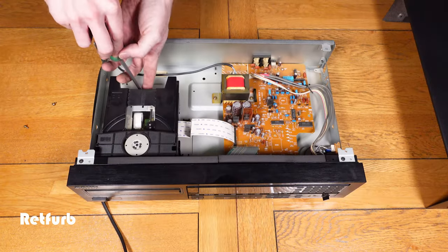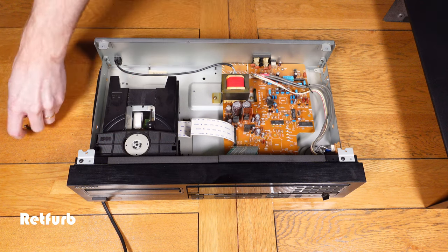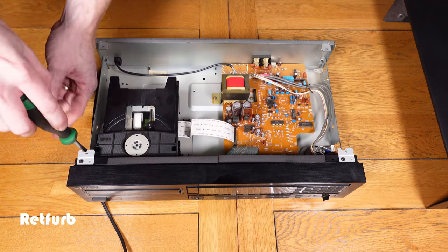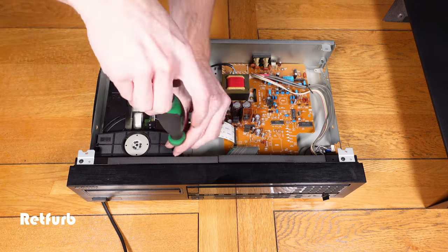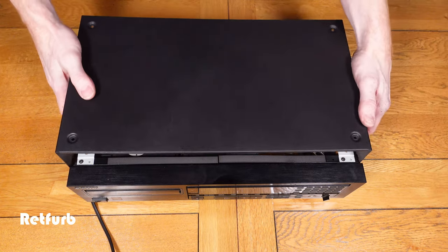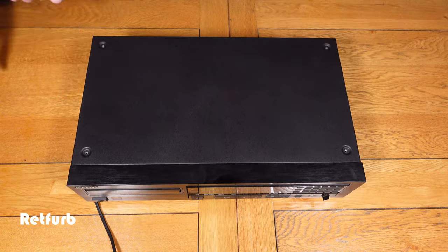Now we can look at screwing the CD part of the unit back into the shell — just the three cross-head screws again to fit that back in place. Once that's done, we can fit the lid back on with four screws on top and two screws either side.